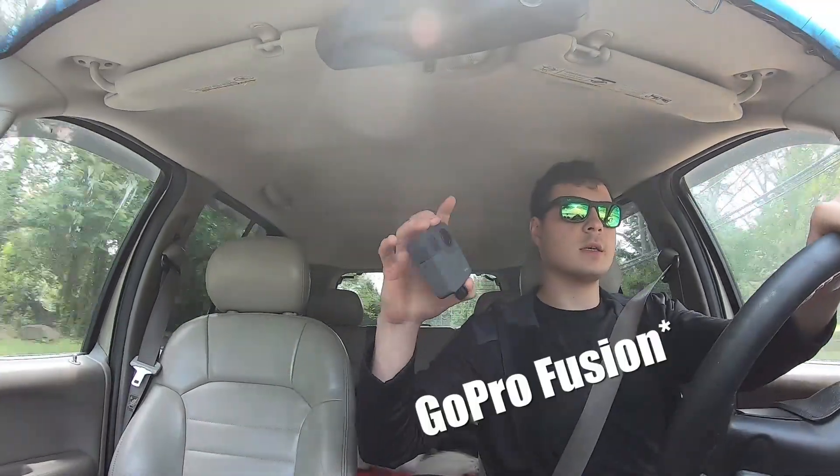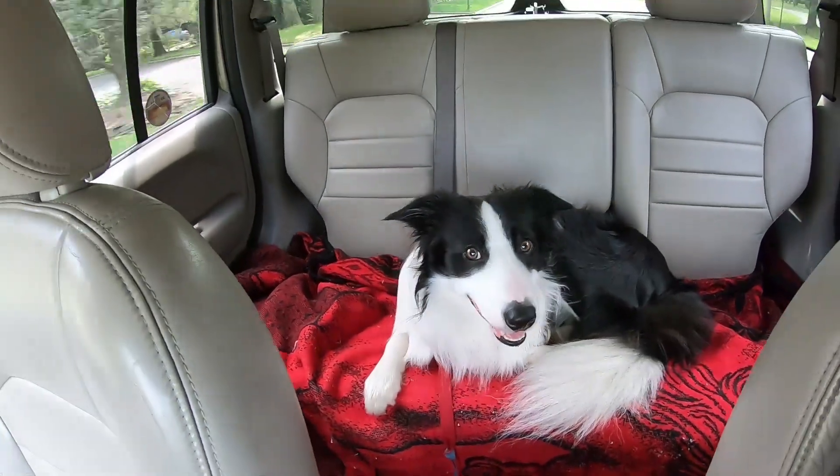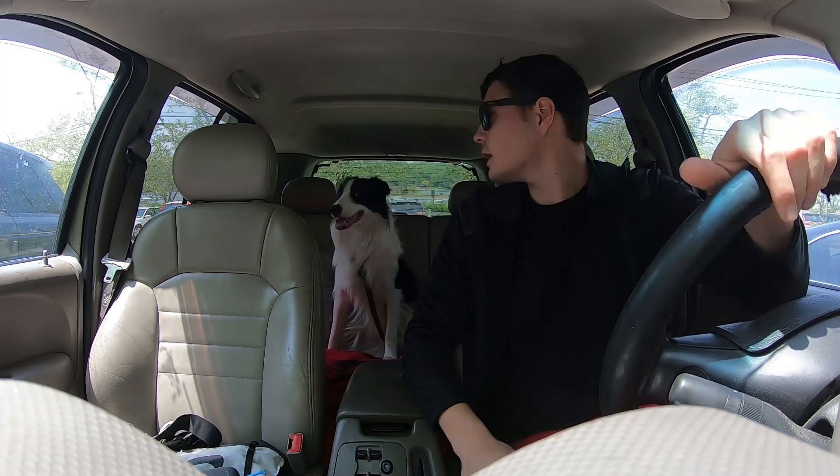Alright, today you're going to use this to strap this to this, and we'll be there in 3, 2, 1. Are you excited? Alright, let's go!